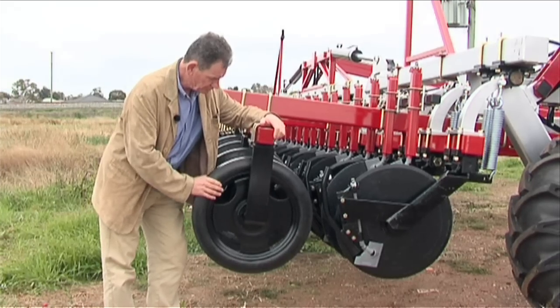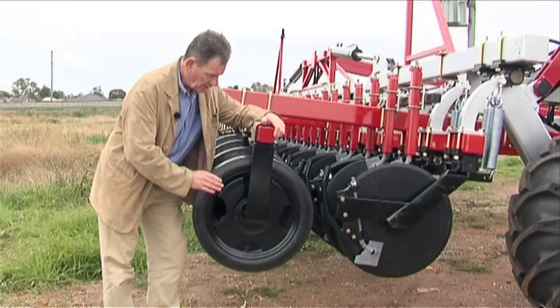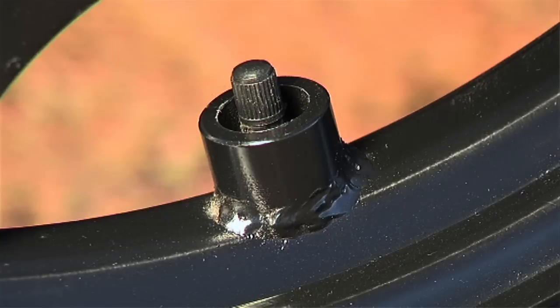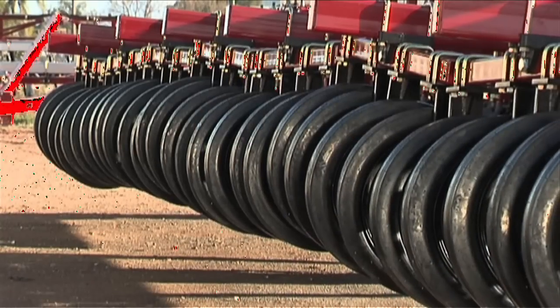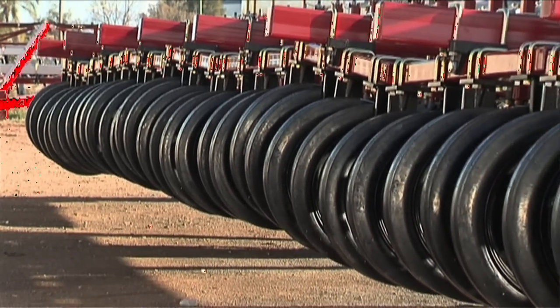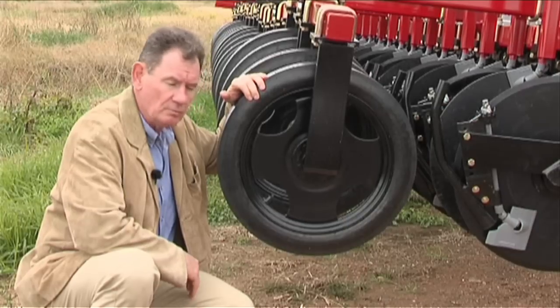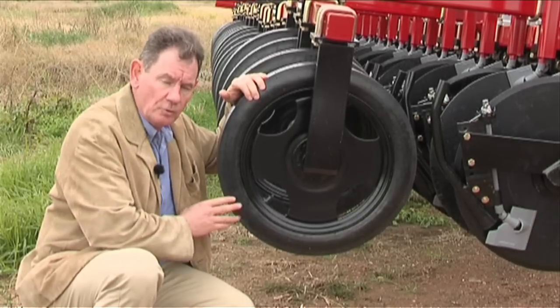We've also got a large press wheel, 610 millimetres diameter. It's pneumatic. When you get into sticky conditions, you can let the air down to 7 to 10 psi. The walls on the press wheels are 8-ply, so logs will find it very difficult to penetrate and canola stubble won't be a trouble.